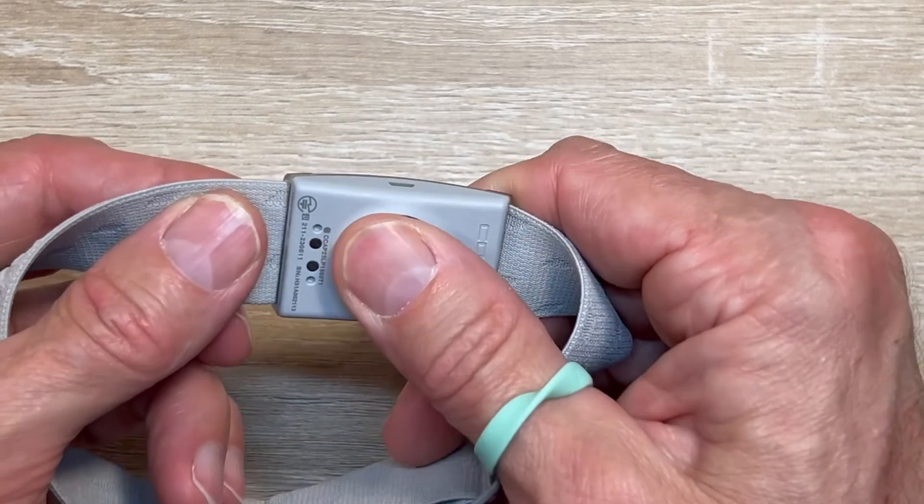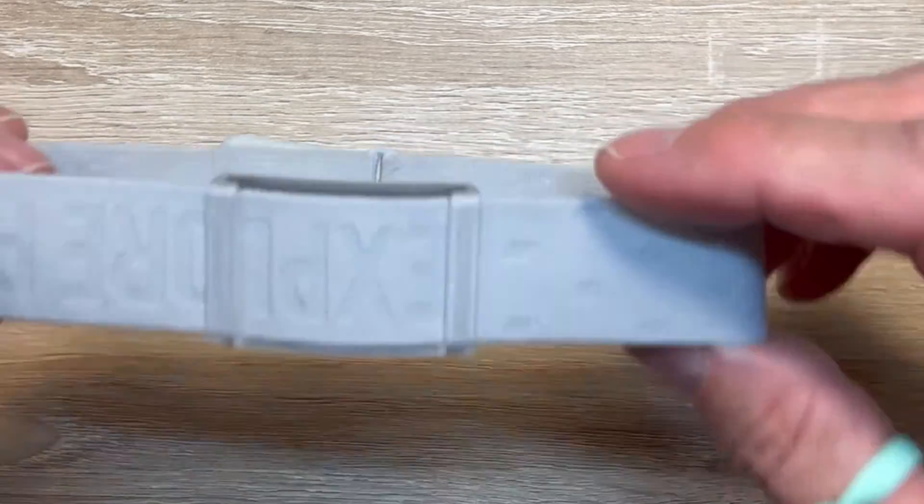It slides on and automatically knows you're there — starts tracking and connects to three different devices, easy charge, and super long battery life. I cannot say enough good things about the functional simplicity and effective design of the Coros heart rate armband. Having tested many devices, this blows me away. You just put it on, it automatically turns on and connects. You don't have to think about powering it off or on. It's genius. But does it track heart rate accurately? That's the primary question — if it doesn't, it's not worth anything.